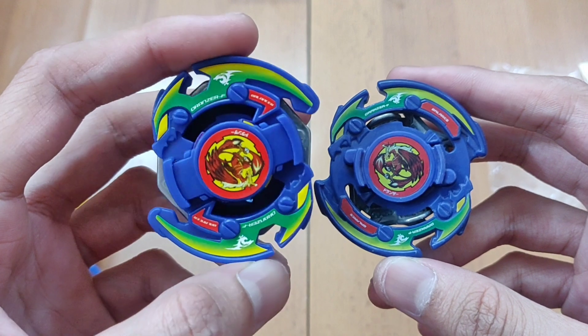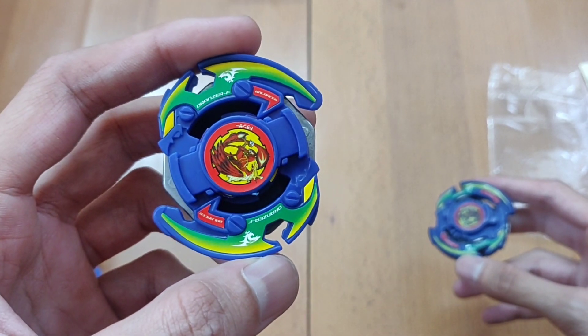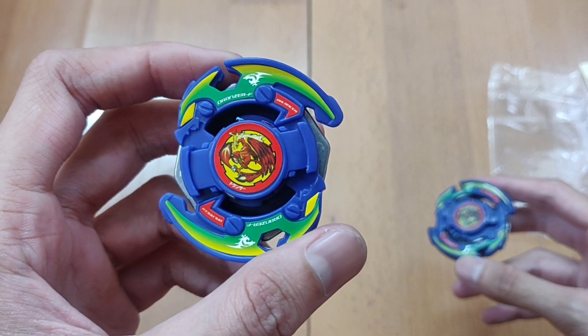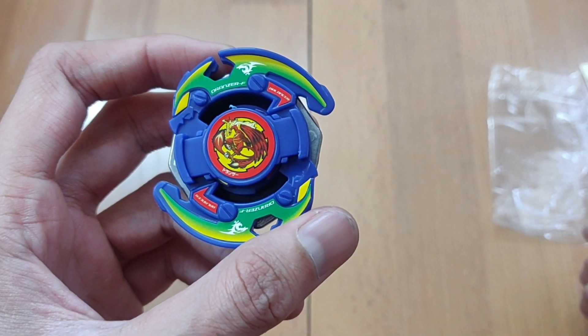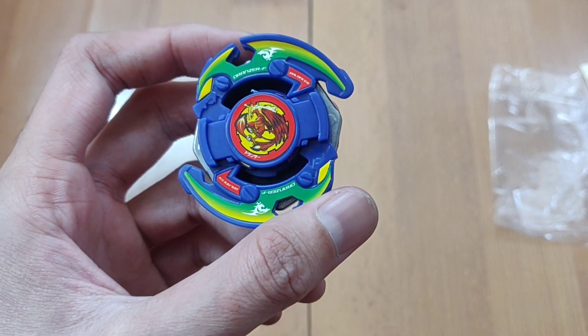Anyway, this is my unboxing of the beautiful red phoenix Dronzer F. If you guys like the unboxing definitely like the video and share it with your friends. We have a lot more plastic generation unboxings and burst unboxings coming, so definitely keep checking the channel out. Take care guys and see you in the next video.